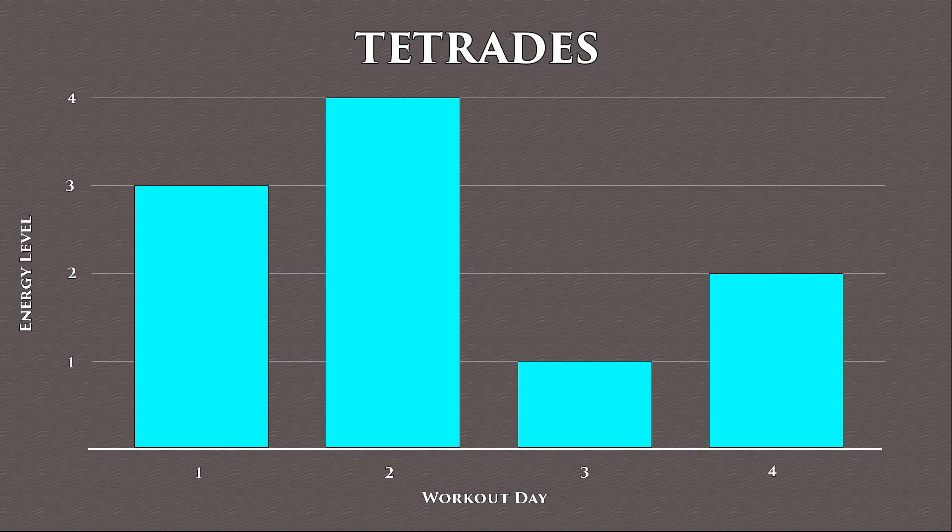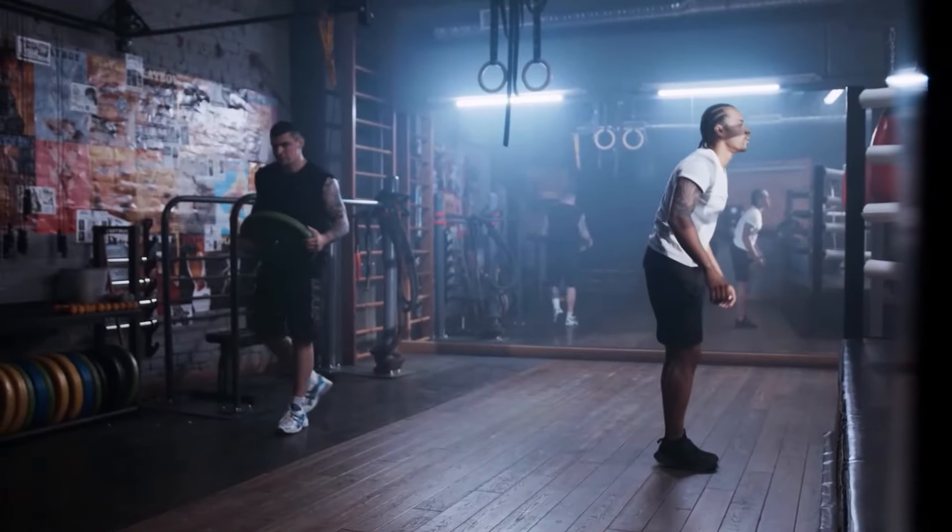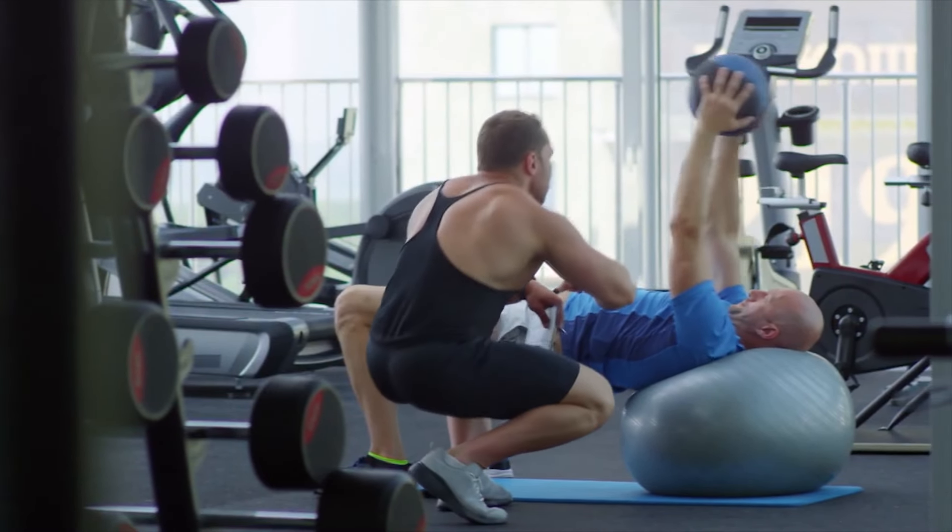There are two types of beginners when it comes to the Tetras routine: those who exercise or have exercised but have never tried the Tetras, and those who are just starting their exercise journey.